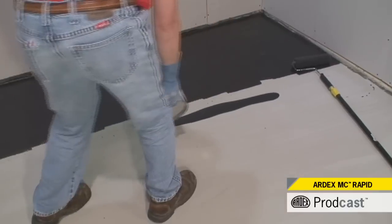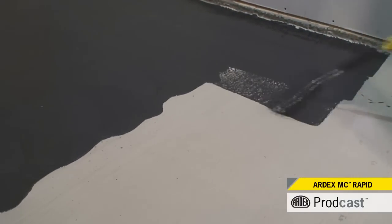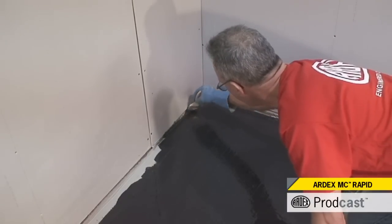Ardex MC Rapid is a single-coat system that does not require a sand broadcast. With Ardex MC Rapid, install Ardex underlayments in as little as four hours.